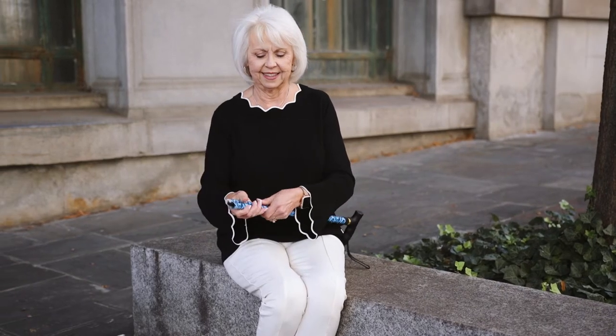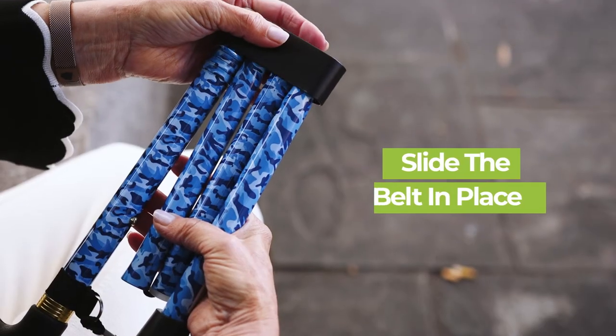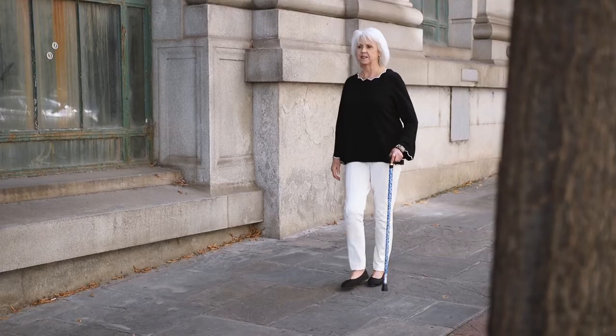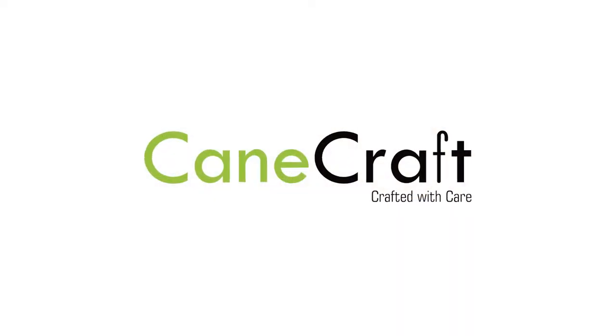To collapse your cane, simply pull apart each section and align them next to the other. Then slide the belt in place so it doesn't unfold. Stay active while looking classy with the Designer Folding Cane by Canecraft.